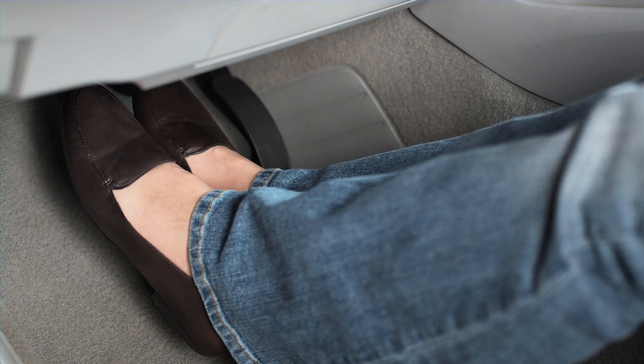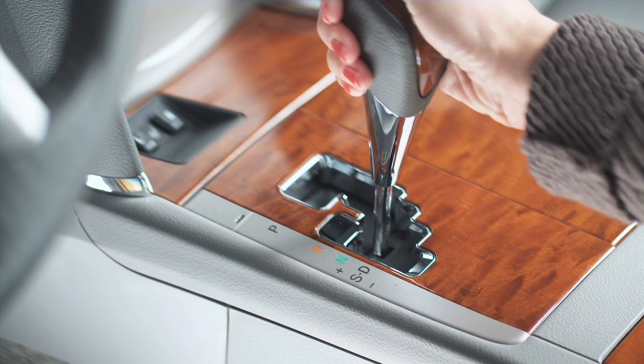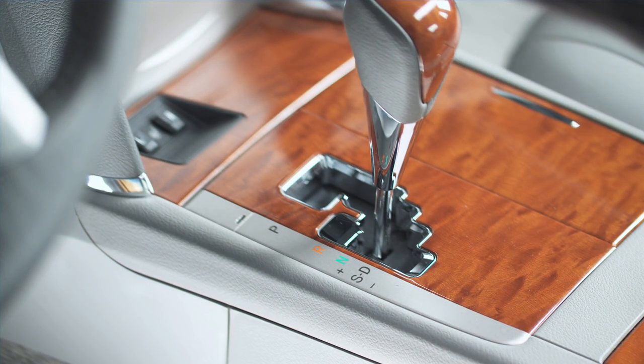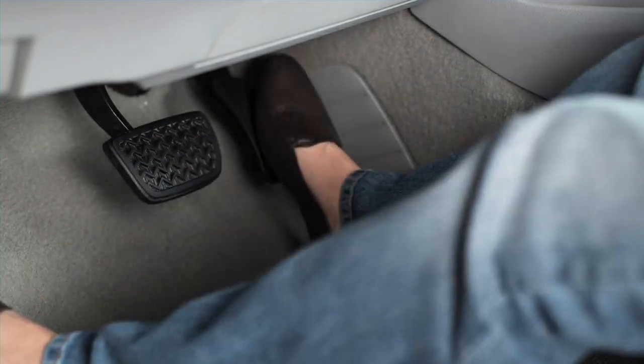If your Toyota's transmission has a notched shift gate and you're driving in sport mode, step on the brake with both feet using firm and steady pressure. Simply nudge the shifter to the right into drive, D, then forward into neutral, N. And firmly apply the brakes to make a controlled stop on the side of the road in a safe area and shut off the engine.